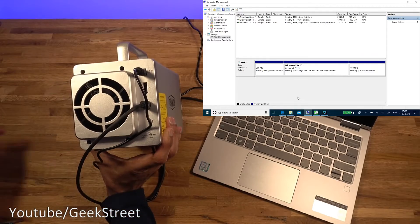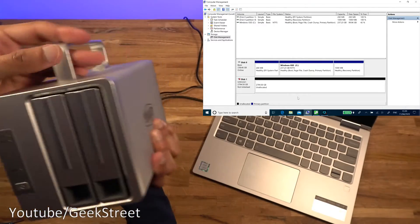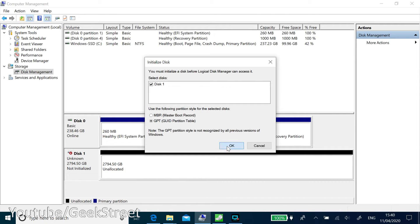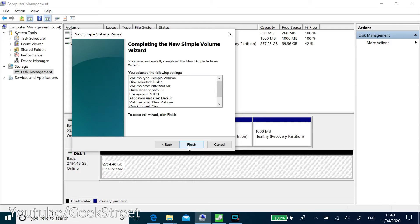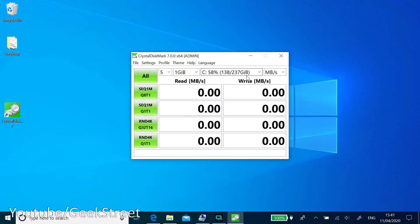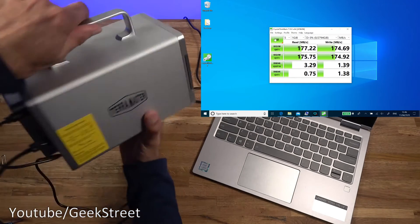After resetting to RAID 1, the drives briefly disappear then the light goes green. In Computer Management a single drive appears. Initializing it, right-clicking, creating a new simple volume with default values — done. Running the speed test software on the D drive with all tests: speed test has completed. The results are visible on screen. As mentioned, speeds are dependent on the drive you have — with an SSD you'll see much faster performance.